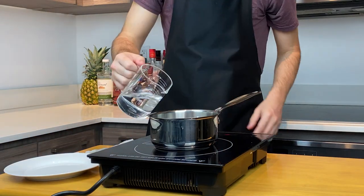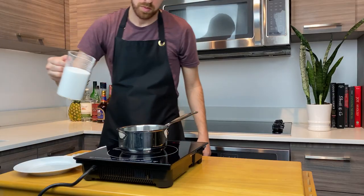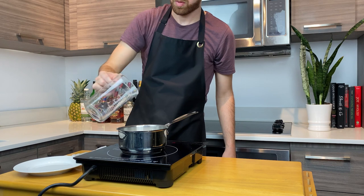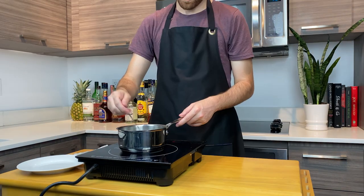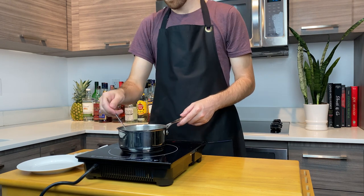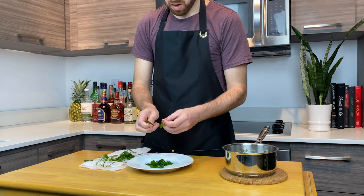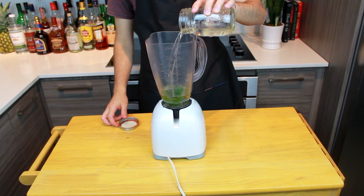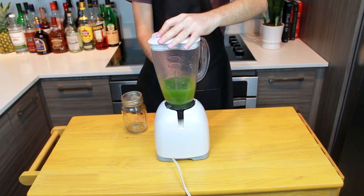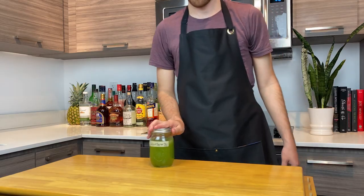In a medium saucepan, combine three-quarter cup or 175 grams of filtered water, then add one and a half cups or 350 grams of granulated sugar. On medium heat, stir constantly until the sugar is completely dissolved. Let your 2-to-1 simple syrup cool down to room temperature. Pick all the mint leaves from the stems. In a blender, add your blanched mint leaves and your simple syrup, and blend on high speed for about a minute or two. Strain through a cheesecloth, then bottle, label, and refrigerate. Keeps for two weeks.